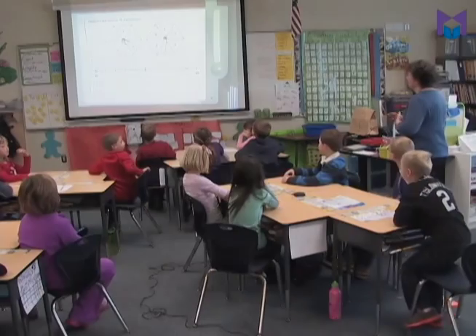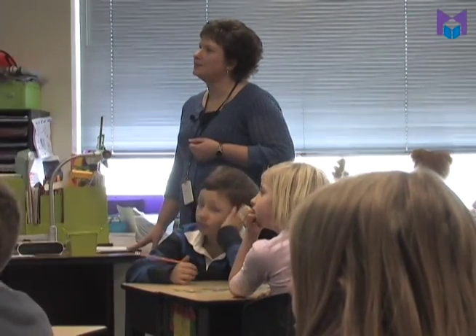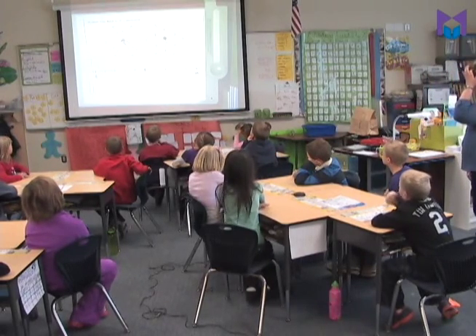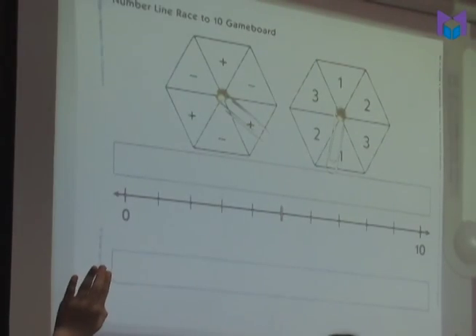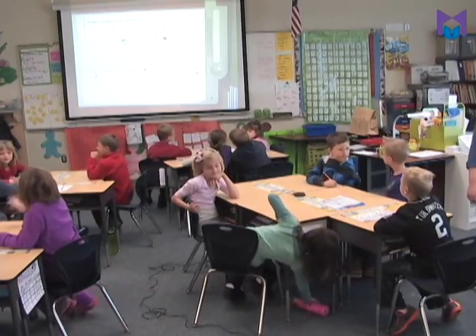All right boys and girls, today we're going to learn how to play a new math game. I want you to take a minute to look over our game board that we're going to have today and check out some things that you notice about it. Before we share with the class, I want you to share with an elbow buddy next to you about what you notice about our new game board.